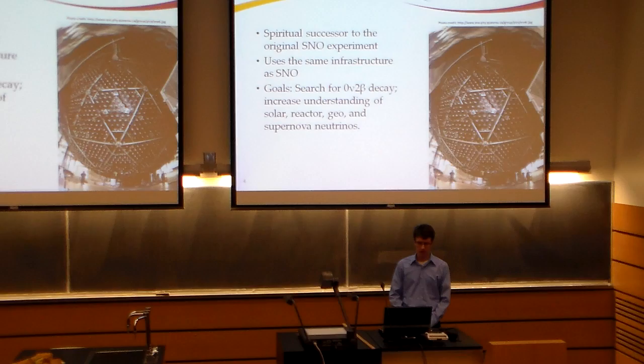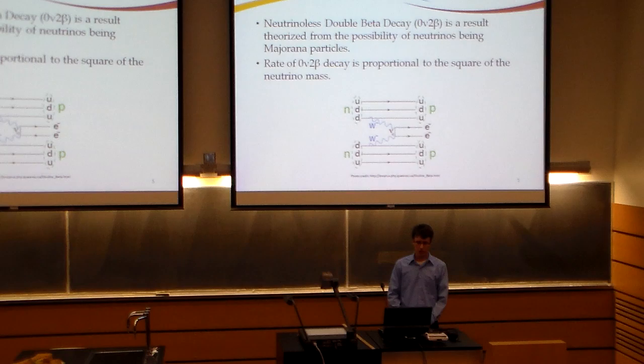The SNO Plus Experiment is the spiritual successor to the original SNO Experiment and it uses much of the same infrastructure. The goals of the SNO Plus Experiment are to search for neutrinoless double beta decay and also to increase our understanding of solar, reactor, geo, and supernova neutrinos. The neutrinoless double beta decay is a type of decay theorized from the possibility that neutrinos may be something called Majorana particles.